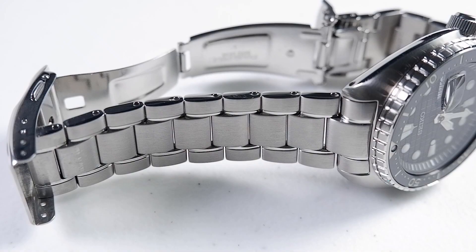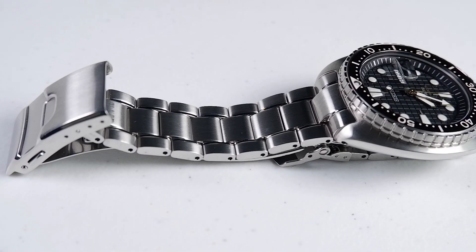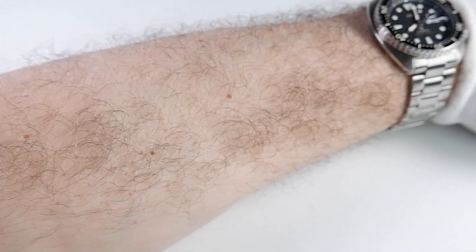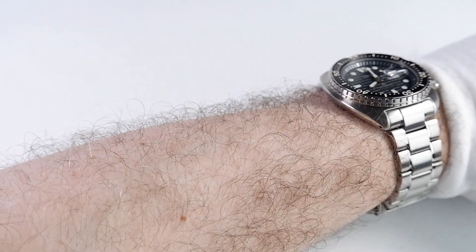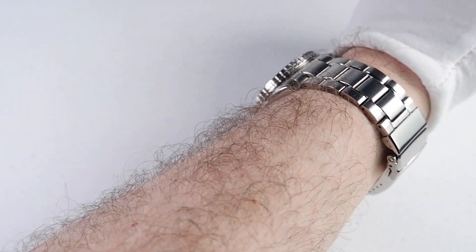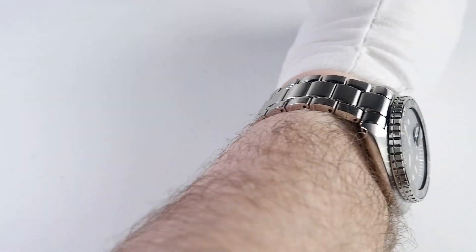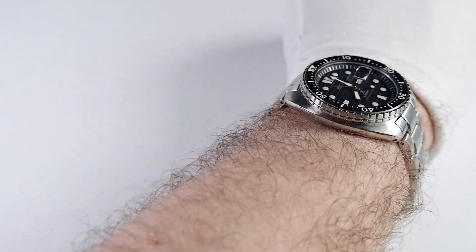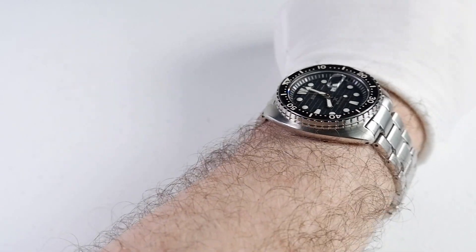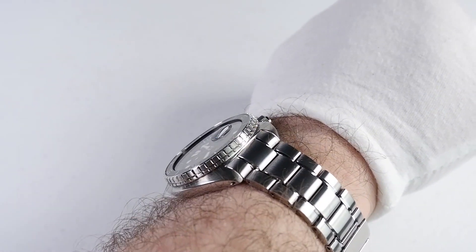The big issue for me with the bracelet is its small amount of taper. The waffle's bracelet starts at 22 millimeters, tapers to 20 millimeters, and goes up to 21.5 millimeters at the clasp. At a minimum I would have liked to see the bracelet taper down to 18 millimeters, which would have brought down the width of the clasp. Without taper, the bracelet and clasp are too big. I don't notice the bulk much during daytime use, though when my wrists swell at night the bracelet falls to the lower wider portion of my wrist and I feel like I'm wearing a big heavy medieval iron collar.